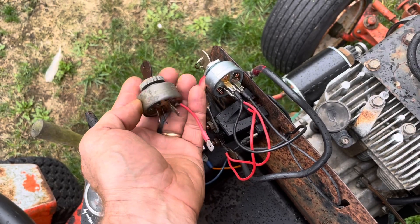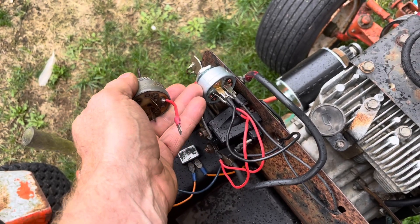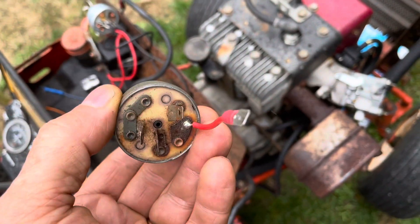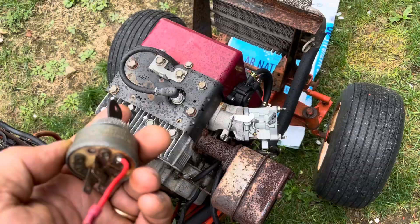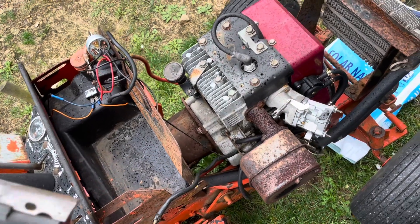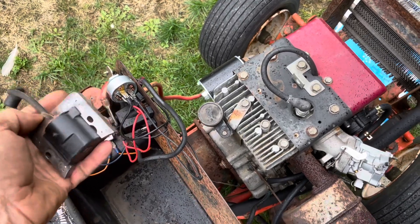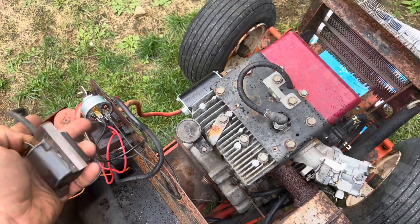There's a big difference between a four-terminal switch and a five-terminal switch for a lawn tractor. A four-terminal switch will not work with a modern lawnmower engine. What I mean by a modern lawnmower engine is a magneto. To handle a motor with a magneto, you need a five-terminal switch.